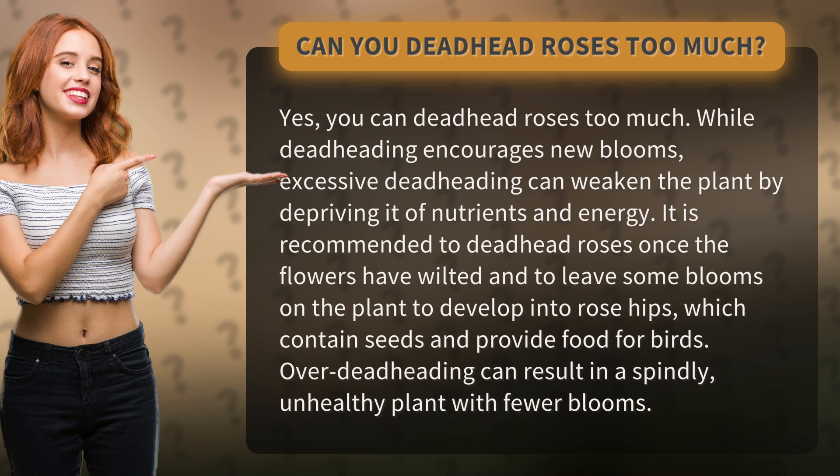It is recommended to deadhead roses once the flowers have wilted, and to leave some blooms on the plant to develop into rose hips, which contain seeds and provide food for birds. Over-deadheading can result in a spindly, unhealthy plant with fewer blooms.